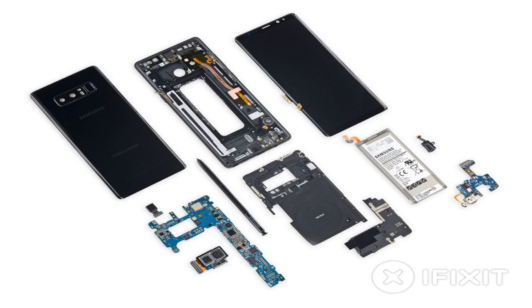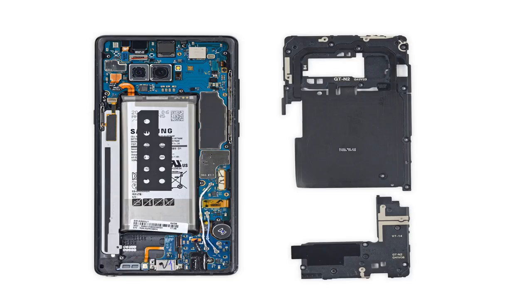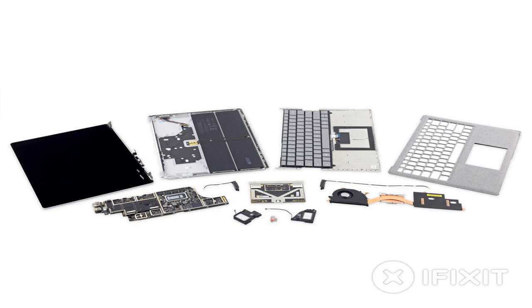iFixit also took a look at the Note 8's camera system. Samsung is now up to four cameras in the Note: the usual front camera, a second front camera for iris unlock, a regular rear camera, and a second rear camera for optical zoom and a depth-of-field effect. The site showed off how the optical image stabilization works, thanks to an x-ray machine. The black dots surrounding the cameras are magnets which stabilize the camera.